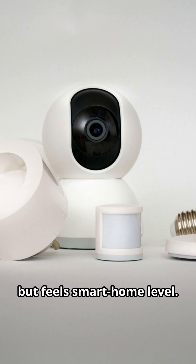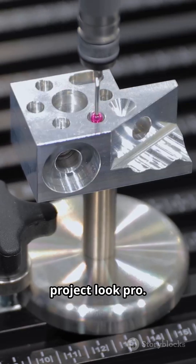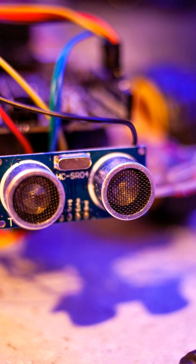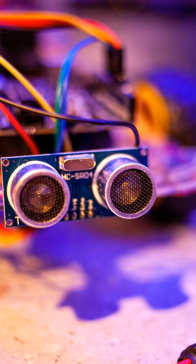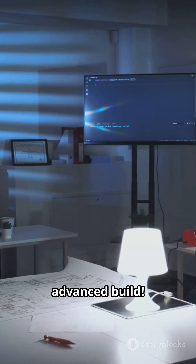Simple but feels smart-home level — a classic, but still one of the best sensors to make your project look pro. These sensors are beginner-friendly but they make your project look like an advanced build.